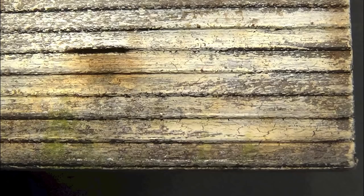In today's episode we are going to be working on a clapboard wall. Enjoy the video!